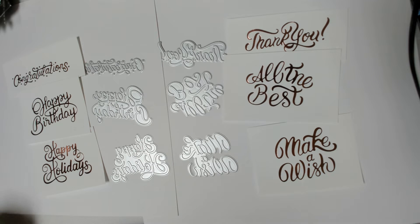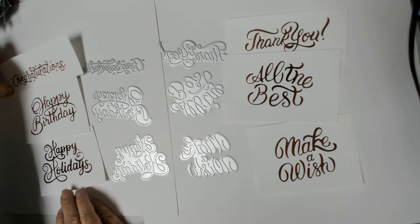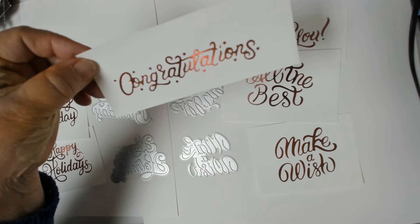Hi guys, it's Dee from Dee's Crafts, and this time I'm doing a review for some sentiment hot foil plates. I'm just going to show you the foil product — this one says 'Congratulations.'